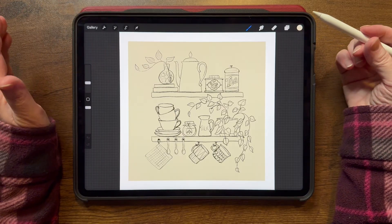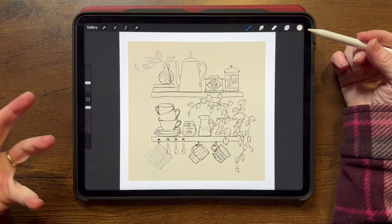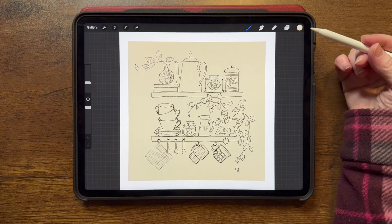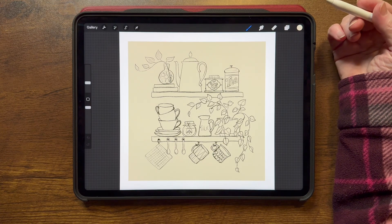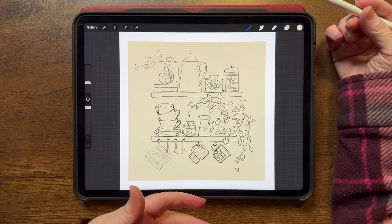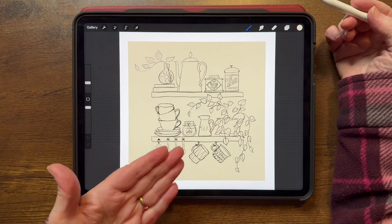Today I want to show you how to get your sketch or inked layer off of a piece of paper. So if you've been sketching in a journal or a notebook and you want to bring it into Procreate, you would take a photo or a scan and then bring that image into Procreate.